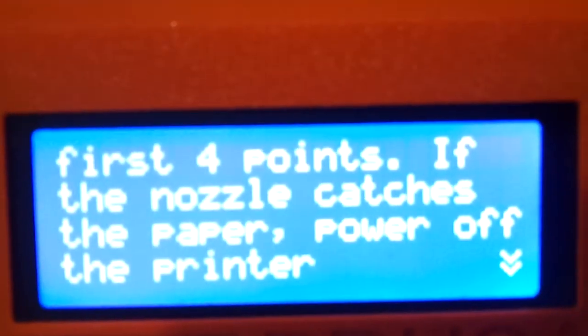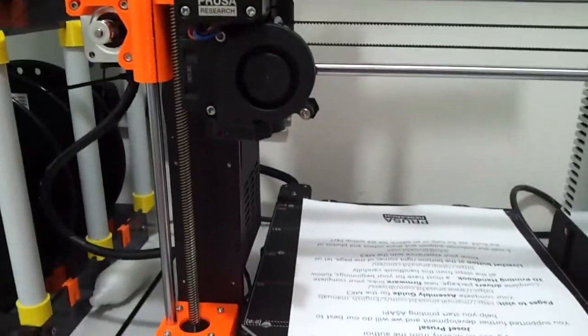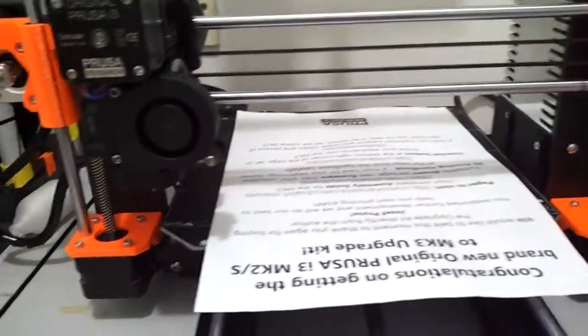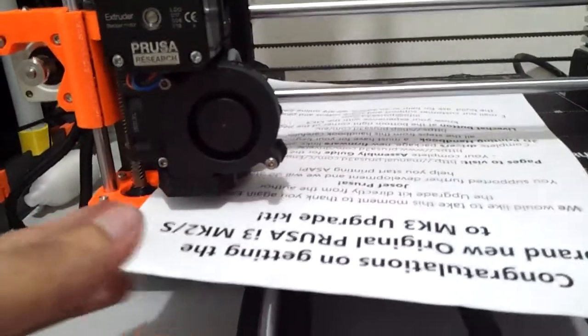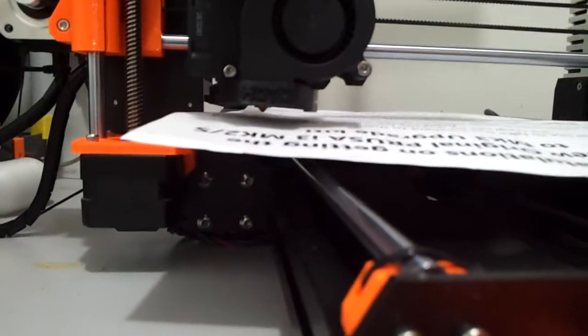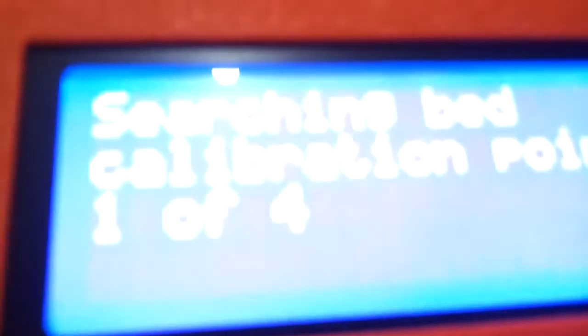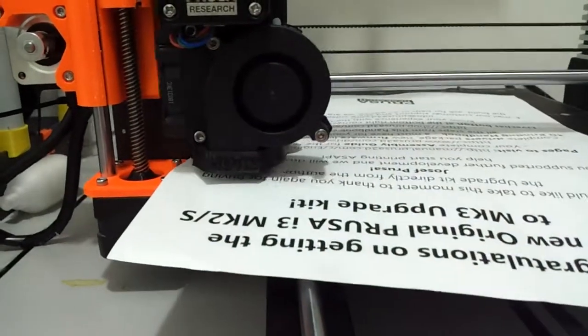Power off the printer. Okay, I've got a piece of paper here. The Z axis movement is so silent — barely noticeable at all. Now calibrating for the height, finding the first 4 points, and then going for the skew correction calibration.